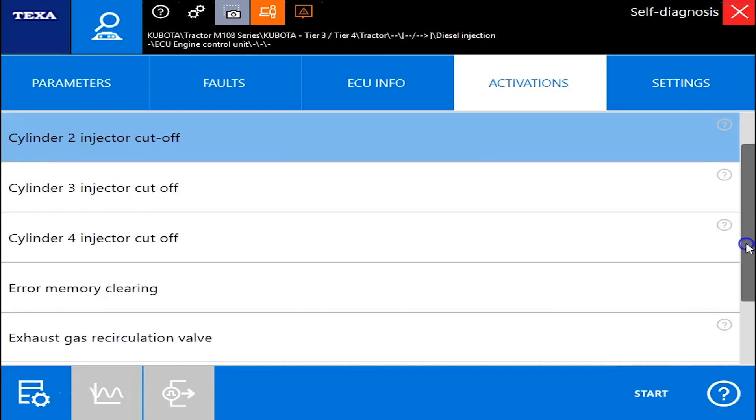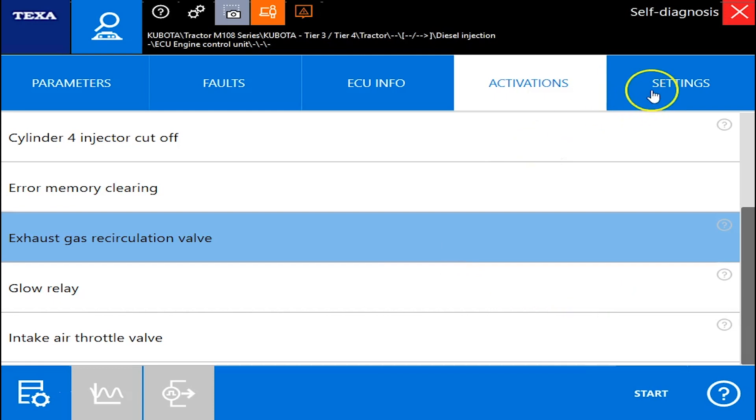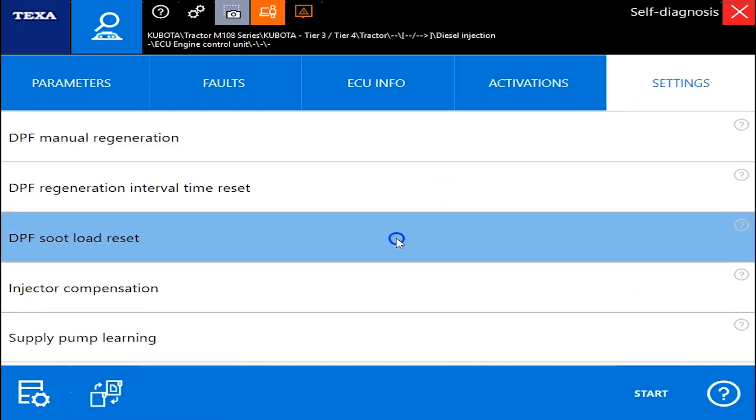Under activations, this is where you can do your cylinder cutout tests, your EGR valves, and your intake air throttle valve. Under the settings, this is where we can do our regens.